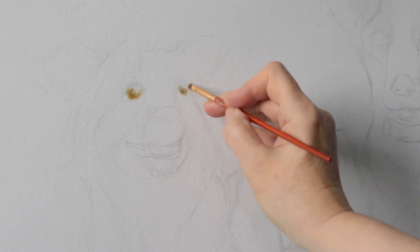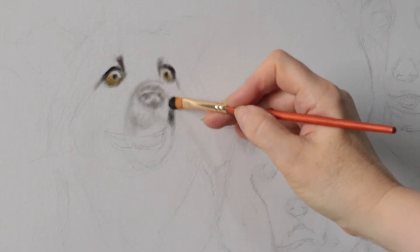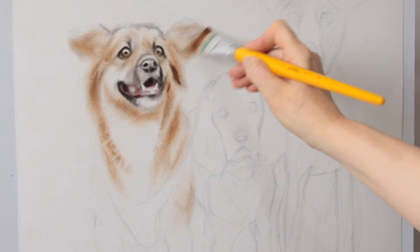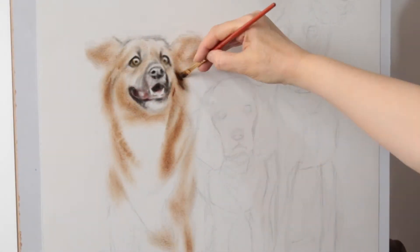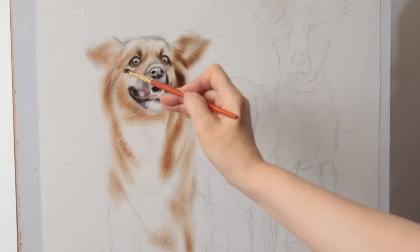I use hard bristle brushes in several sizes, an eraser, and oil paint. For thinning down the paint, I use common industrial oil. I started with the eyes of the first dog on the left.